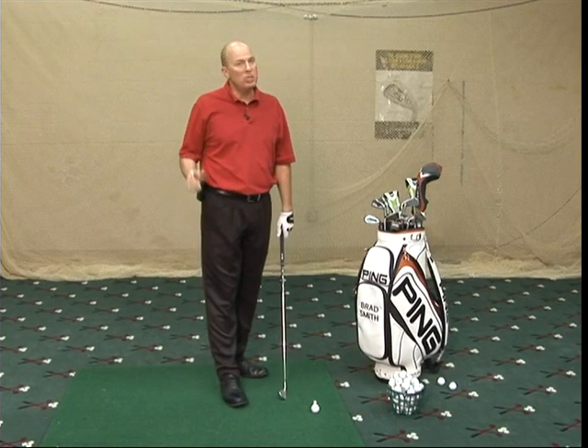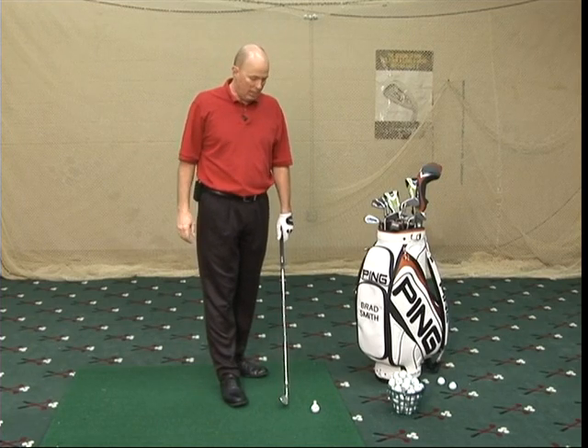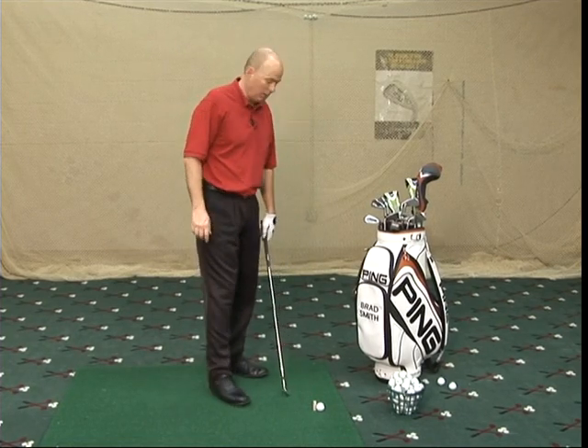Welcome back to Yankee Trace Golf Tips. We're going to work on position at the top. This is one thing you can't see — you either have to have a friend or have one of the golf instructors here at Yankee Trace help you. But there are some positions, if your grip is good on the club, there are a few things you ought to know at the top of the golf swing.